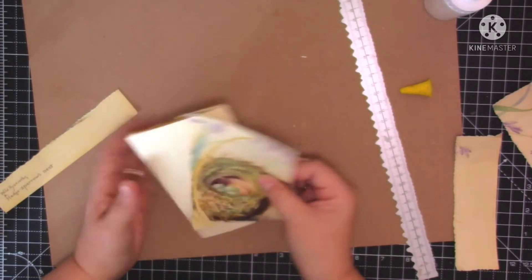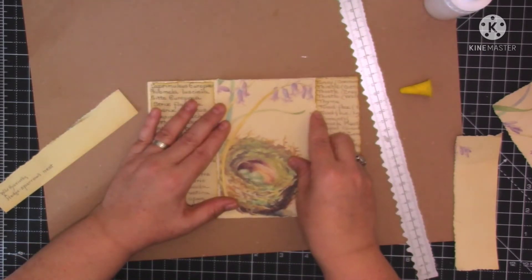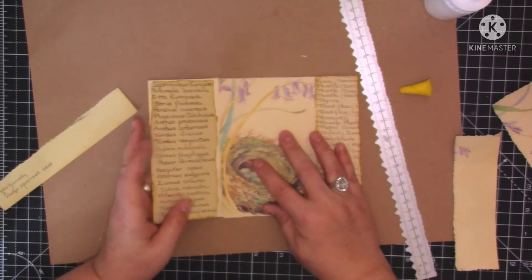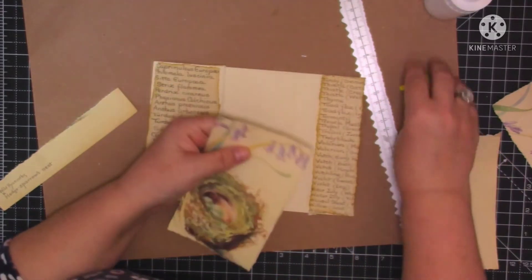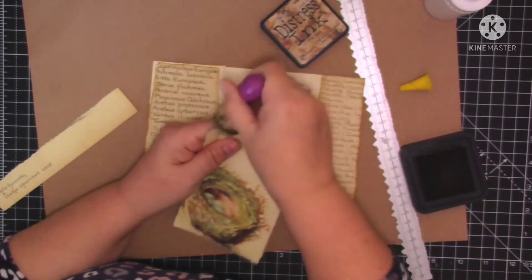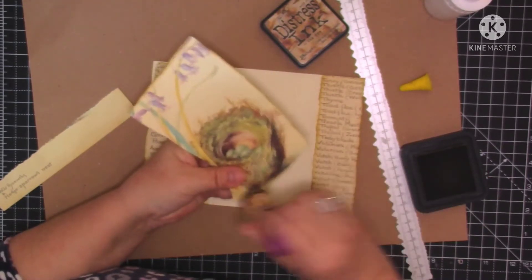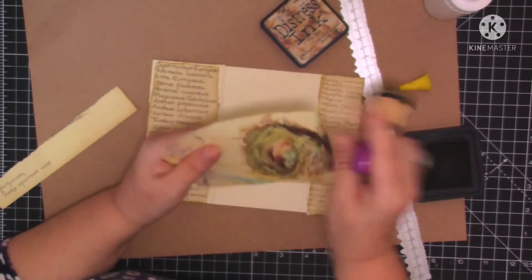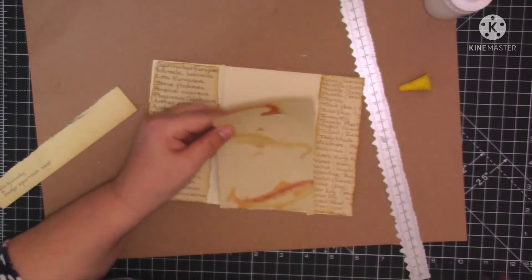Now I was going to put little pockets in here, but I don't want to cover it up. I might just leave it - or should we put... I don't know, I can't decide. Now I don't want to cover the beautiful papers up - I've just spent half an hour tearing them. What I could do is put a little scrappy notebook on that side. Maybe we could do that. Right, let's stick this down.